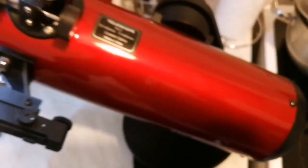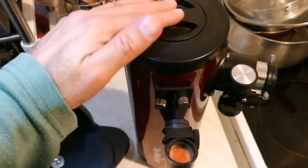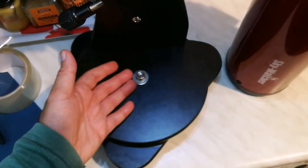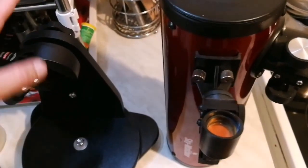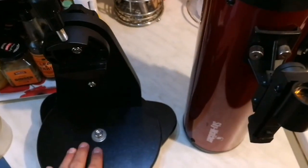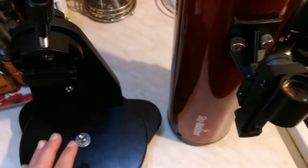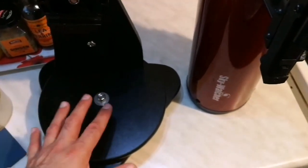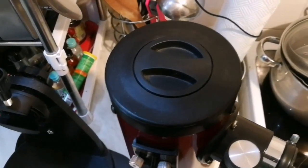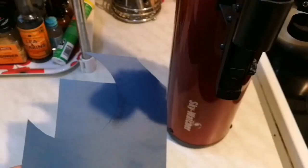Here is the telescope back on its Dobsonian mount. Let me dismantle it. I've now separated the optical tube assembly from the Dobsonian mount. I actually have two of these telescopes — I use the Dobsonian mount with my other refractors as well. It's a very versatile mount and worth every penny. I'll set it aside for now and focus on reducing the aperture to make the F number larger.